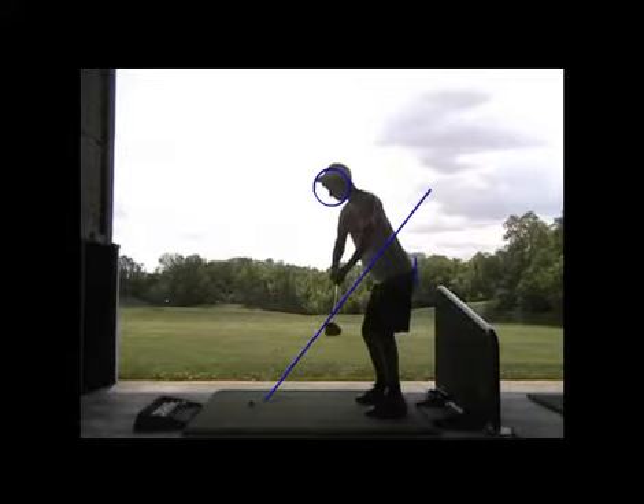I've heard of holding somebody's head while they swing to keep it still — is that a good idea? No, not right now. Don't do it.